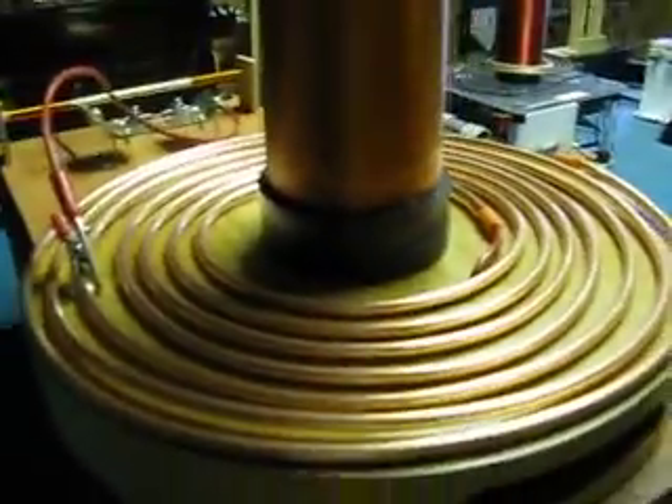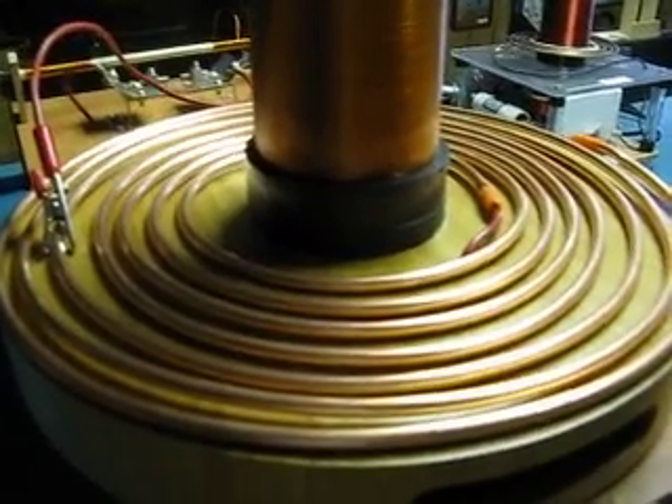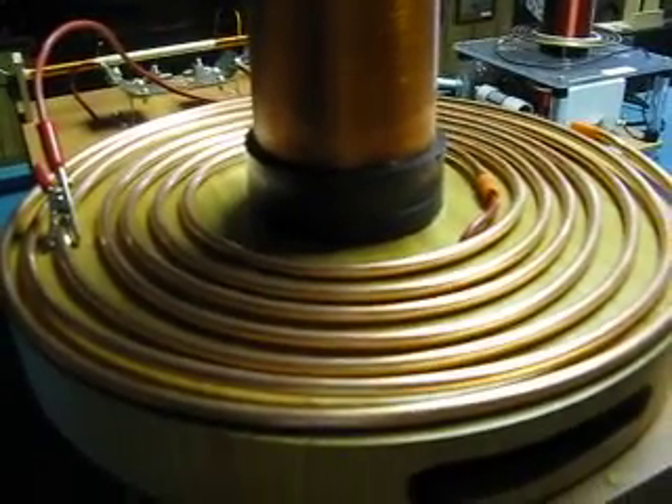My primary is quarter inch by 20 foot copper tubing, the same stuff that's used to hook up refrigerator ice makers.